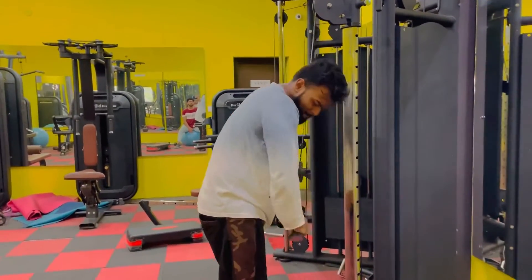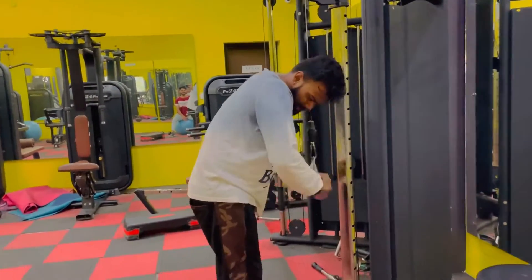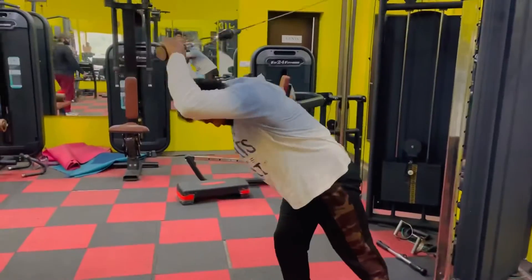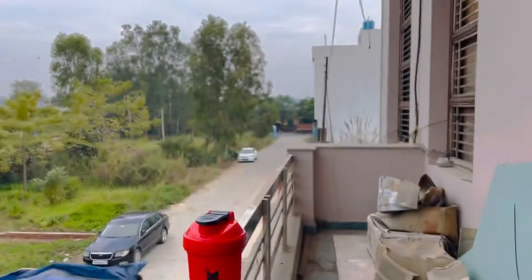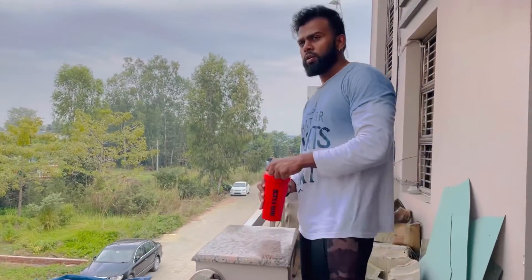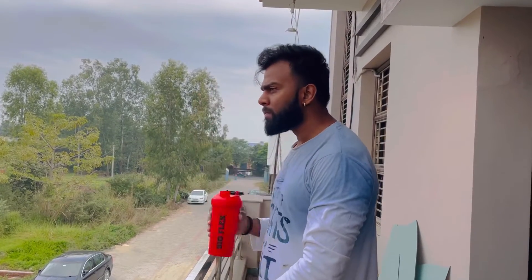Triceps total 4 sets, but I probably didn't shoot 2 exercises because there was a lot of fatigue. You can see the triceps. I got a lot of fatigue and was drinking BCAA during the workout.